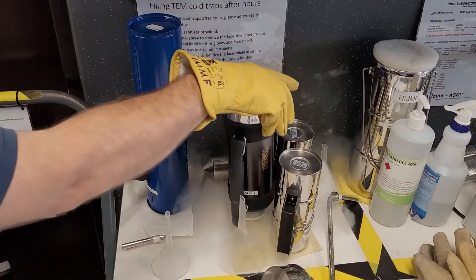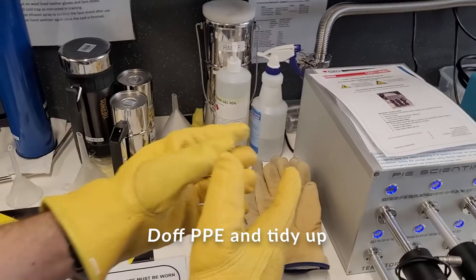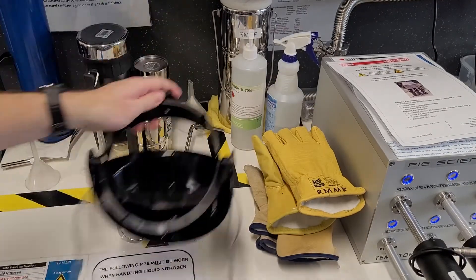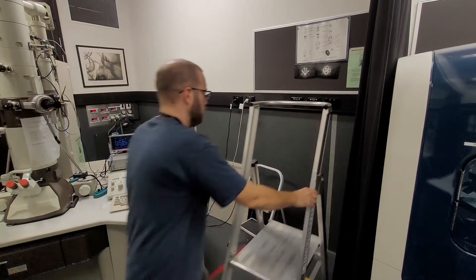Put the flask back upside down on the cloth. Replace the PPE and return the ladder to its storage position.